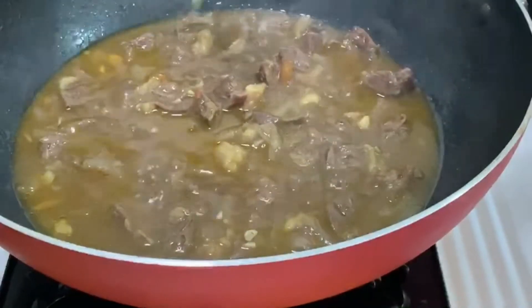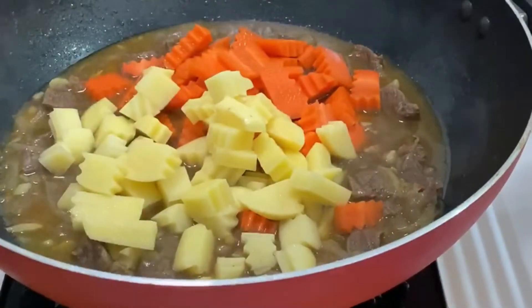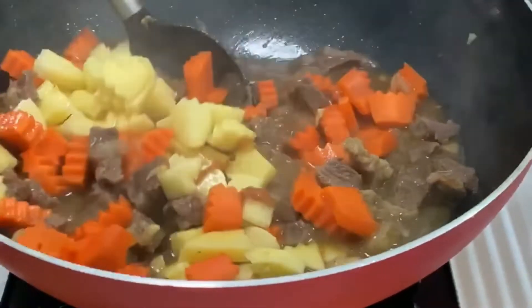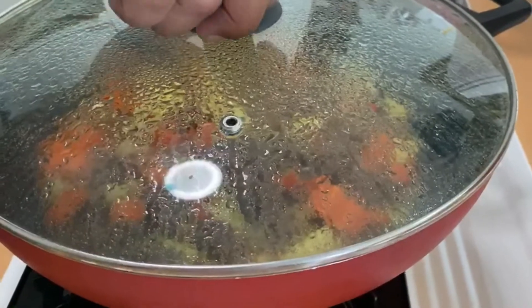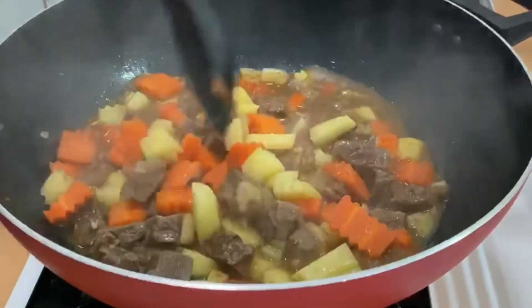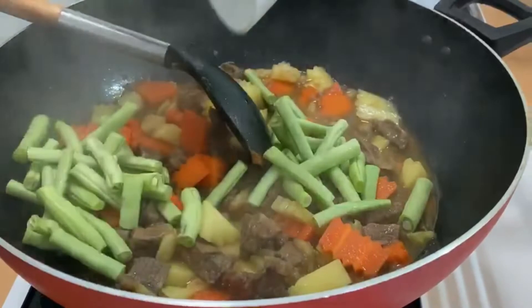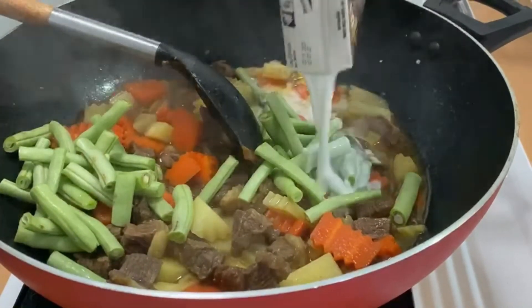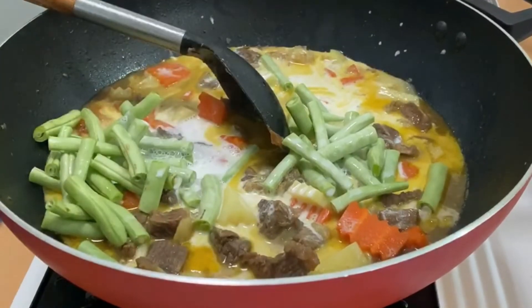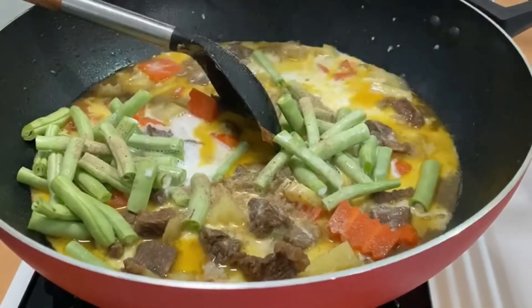Now let's add in the carrots and also the potatoes. When the potatoes and carrots are done, let's add in the french beans and coconut milk. Add pepper and cook for another 5 minutes.